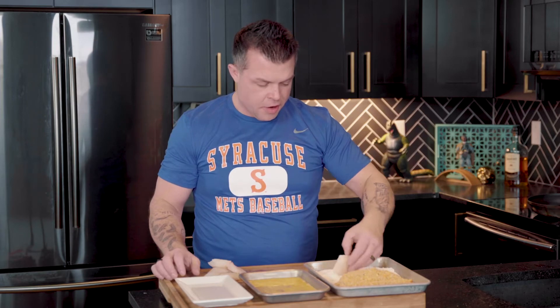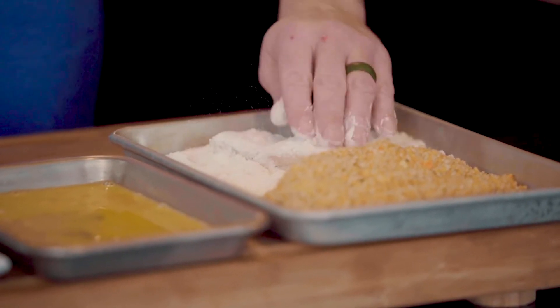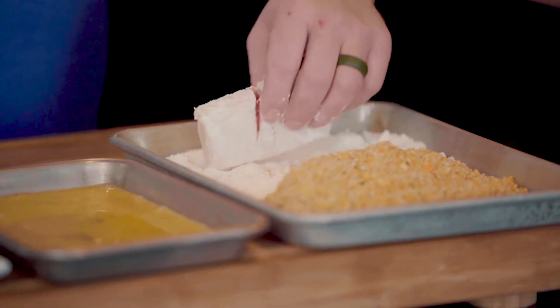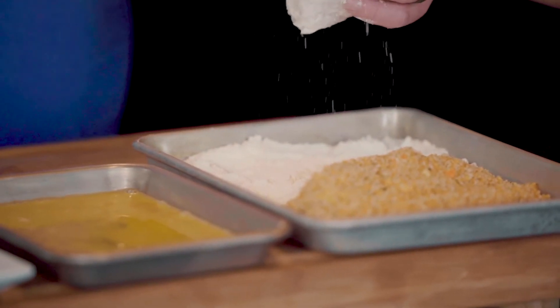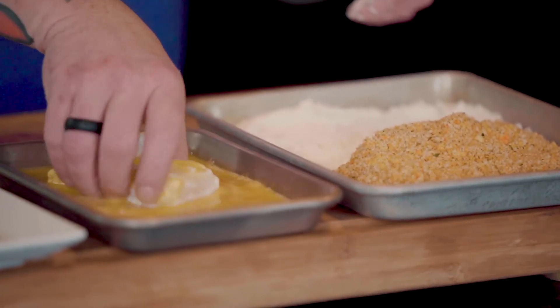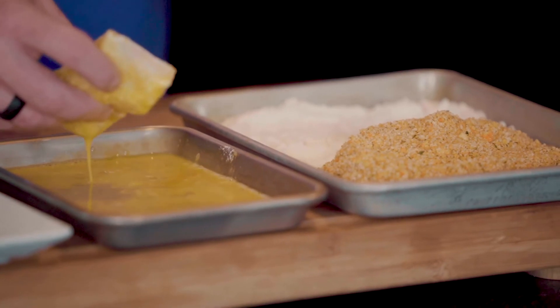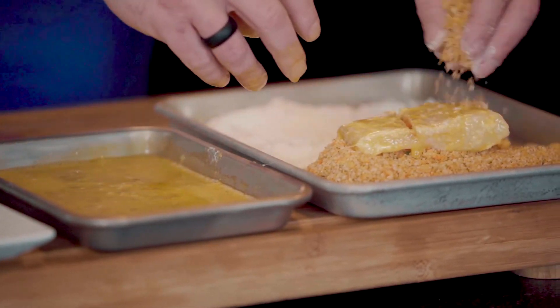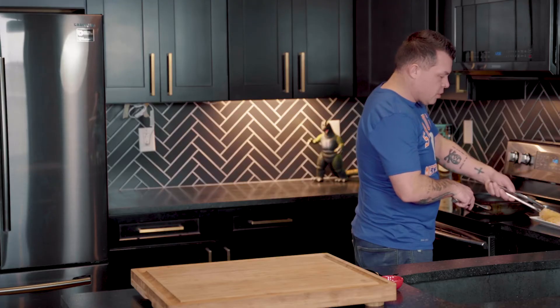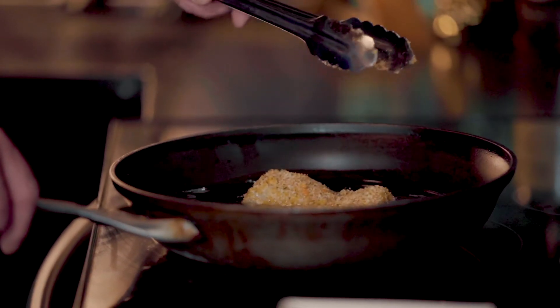Take a piece of cod, put it in the flour, and make sure it's well dredged. Then shake off any excess and move it into the eggs — make sure it gets well covered — and then into your Cheetos mix.